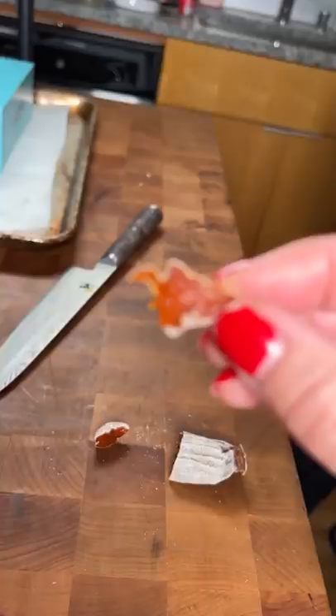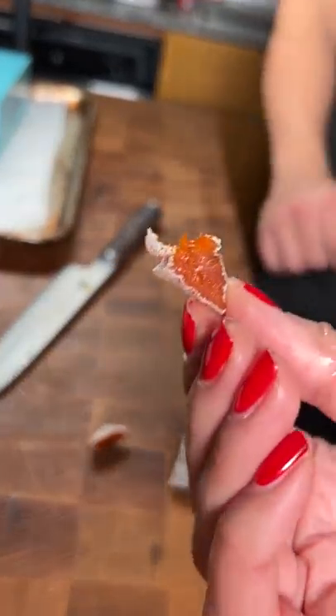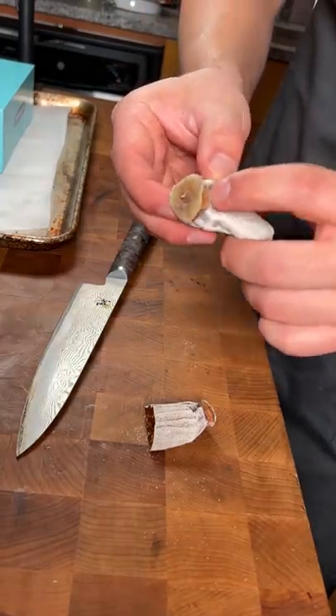You ever had these? Yeah, a dried one. It's like candy, it's really good. You can see where the string was tied around there.